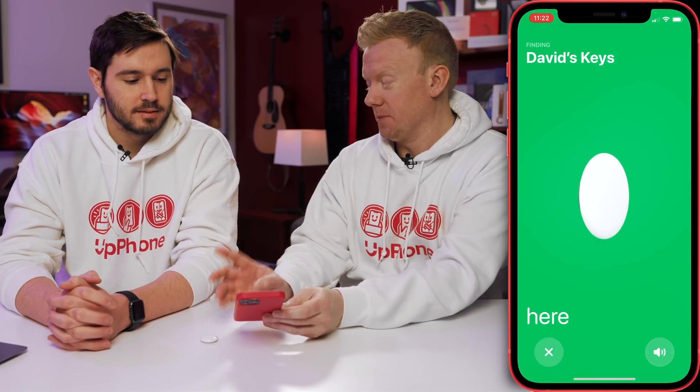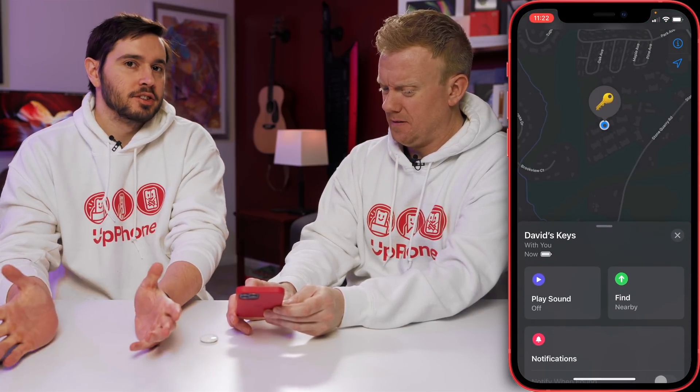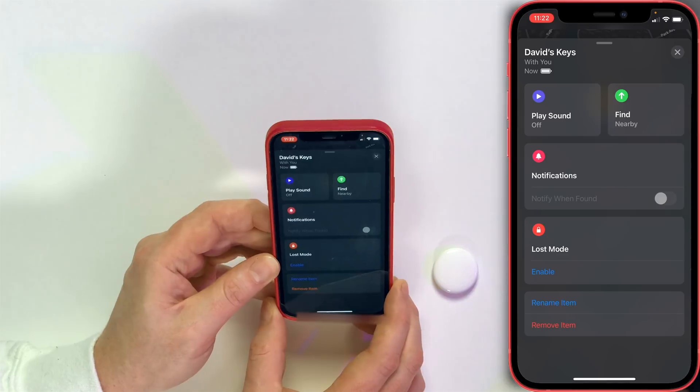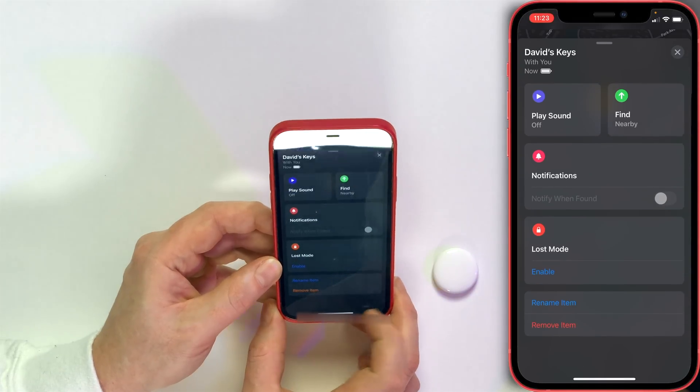People are going to complain that the sound is not loud enough. If you left your keys in your car and went upstairs, you're never going to hear that — there's just absolutely no way. So you could rename the item, you can remove the item from here, and enable lost mode.